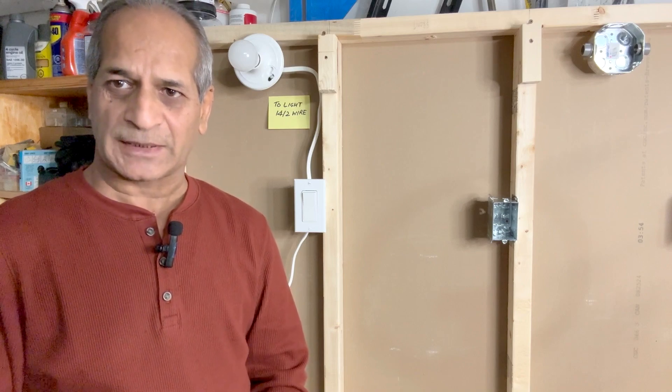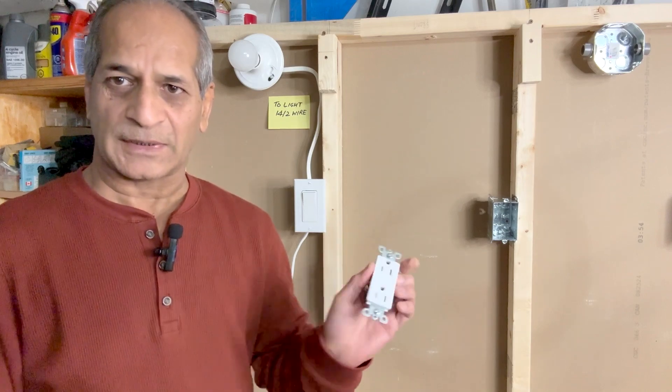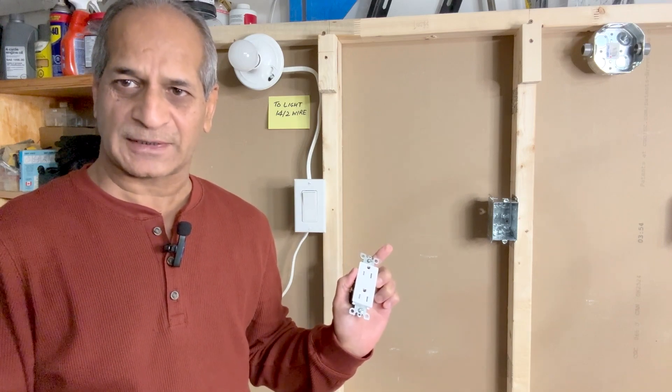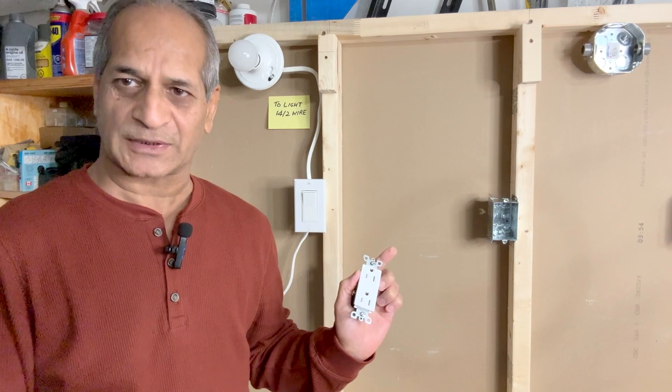Hello friends, welcome to my channel. In today's video I will be adding an outlet from an existing light switch, so stay tuned and watch the video until the end to see how I complete the project.